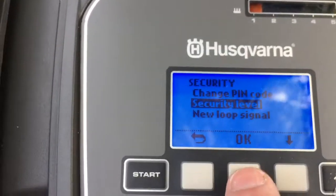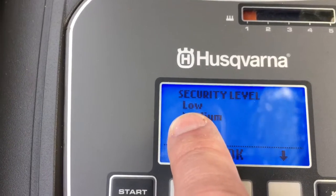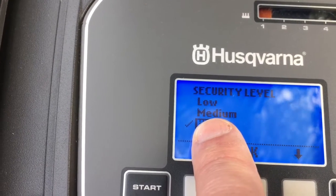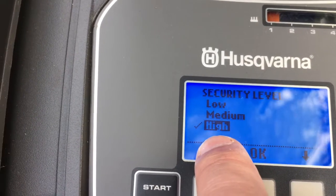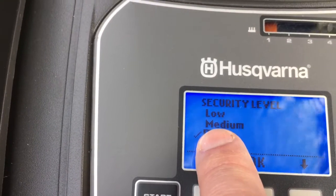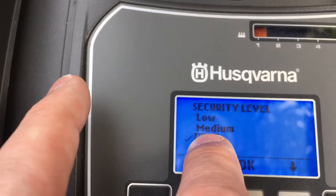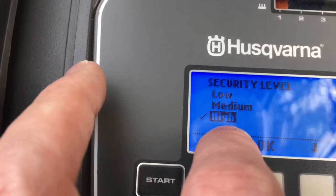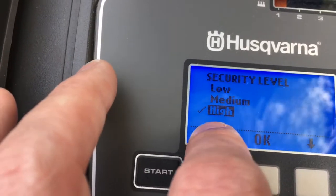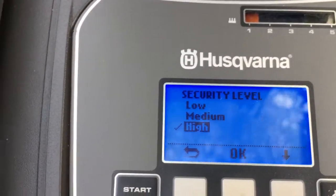The security level is quite good because it controls the alarm. On low, the alarm never goes off. On medium, you can't use the mower without entering the pin number, and an alarm sounds after a certain amount of time if you haven't entered the pin code. On high, if anyone picks it up the alarm goes off, if anyone tries to stop it and access the control panel the alarm goes off, and if someone tries to turn it off the alarm goes off. Why wouldn't you have it set to high? But other settings are available if you want them.